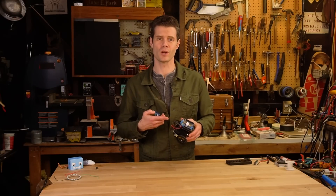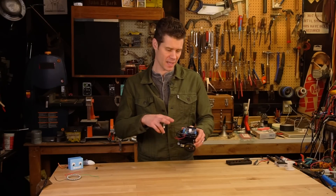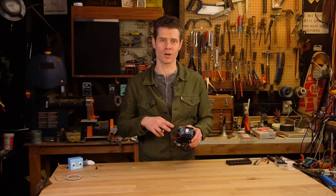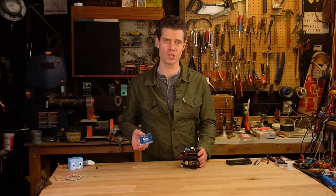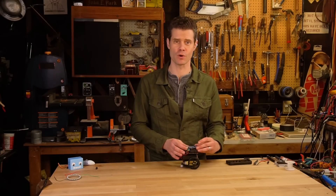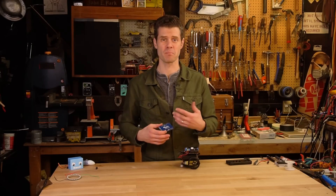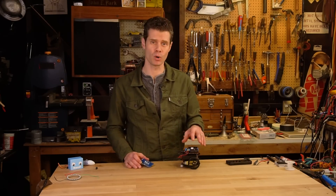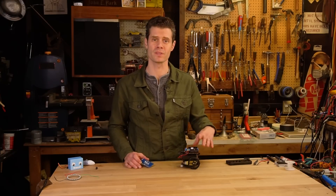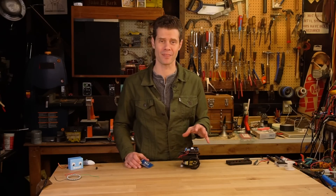Another nice thing about using the Arduino 101 as the foundation for the Curibot is that this is a standard sized Arduino, which means we can use all kinds of different shields to extend the capabilities of the robot, such as lights, music, sound, power, and so on. In fact, the Curibot uses the motor shield to power the DC motors as well as steppers and servos if you want to add those later.